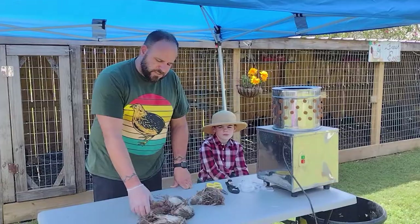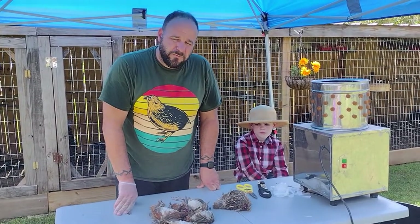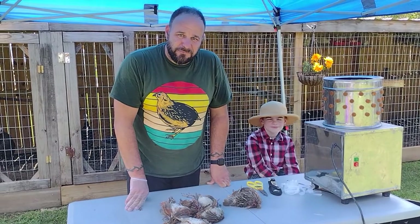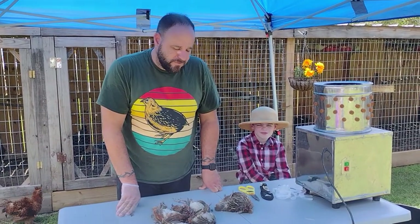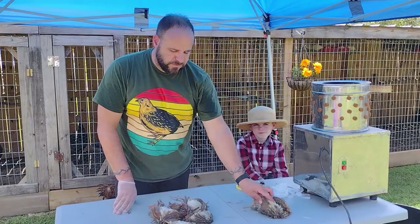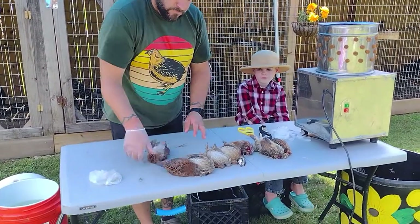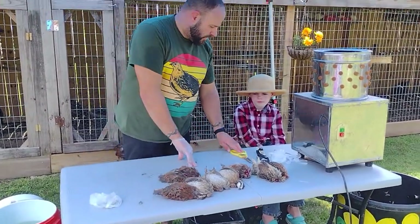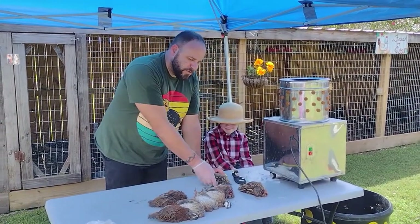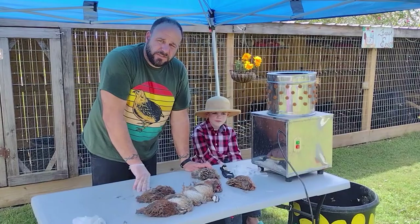Alright guys, we dispatched the birds off camera because YouTube wouldn't like it. I will warn you that there will be blood and guts, so if you're not prepared to see it then this is not the video for you. We've dispatched the coturnix here and the bobwhites here. Lane is going to help me — we're going to skin these out and run a couple through the automatic plucker so you can see the differences.